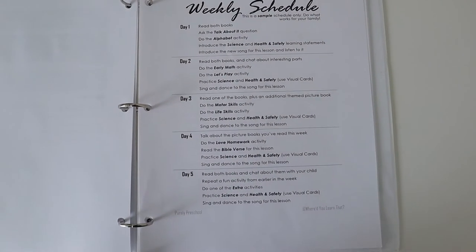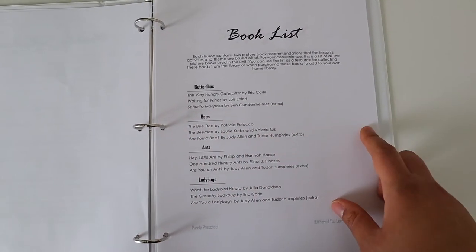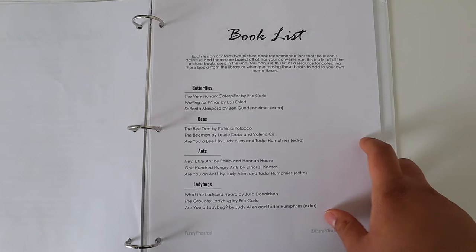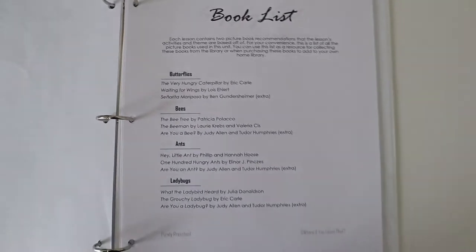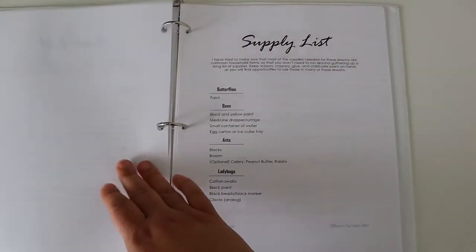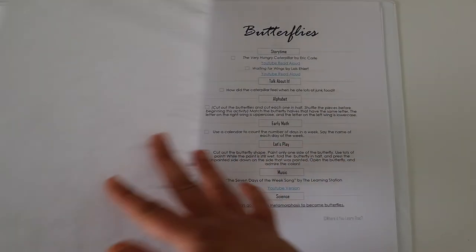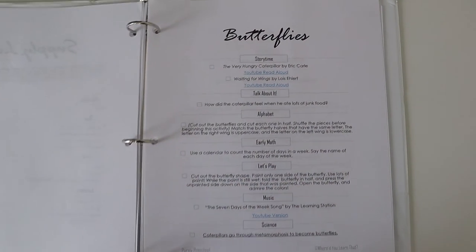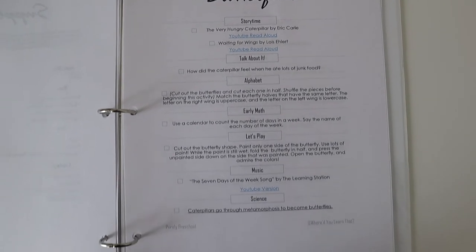She has a weekly schedule you can use, though she includes a disclaimer that it is a sample schedule — just use it however best suits you and your family. There is also a book list showing the books you'll use for each insect unit, and within the lessons she includes links to YouTube read-alouds in case you don't have access to your local library to get the books you need.